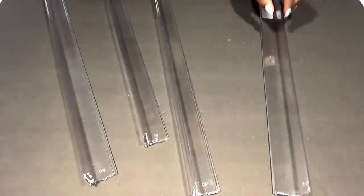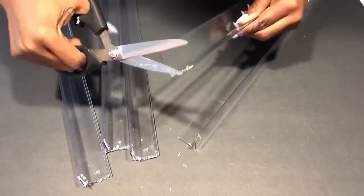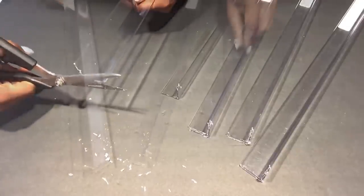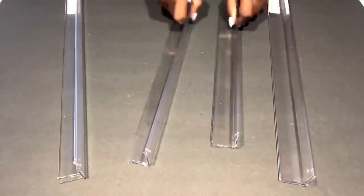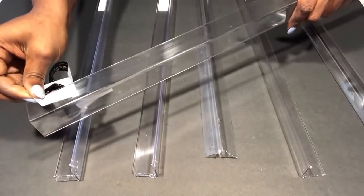Because I used a saw, the edges are kind of rough, so I'm gonna smooth them all out using a pair of scissors. Now I have four double pieces and each of them are gonna be marked in the middle.